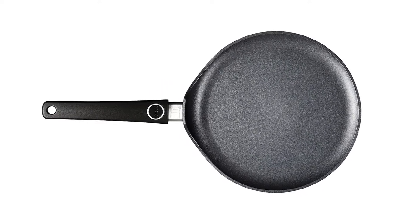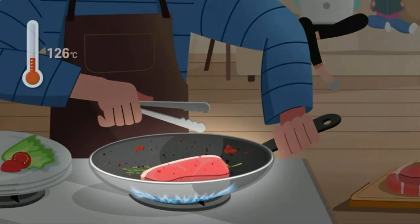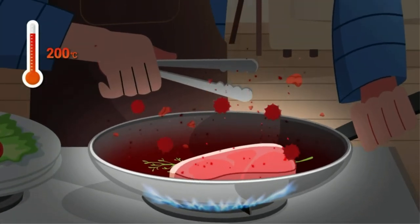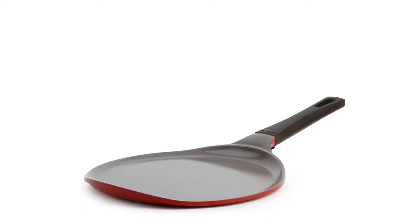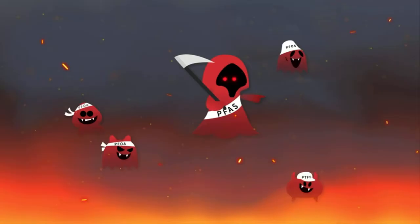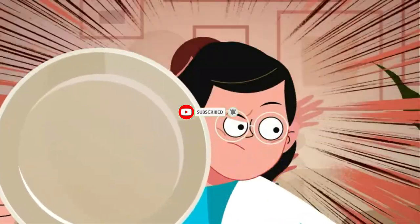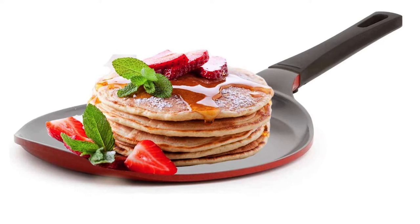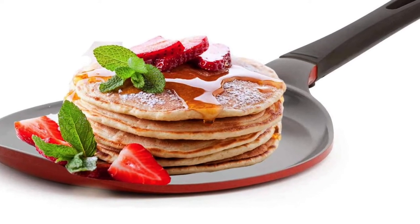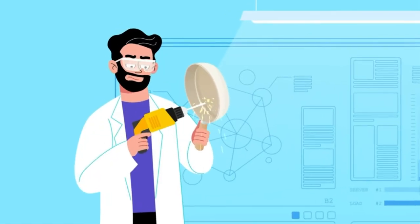Number four: Neoflam chili pepper red crepe pan. This Neoflam crepe pan is ideal if you want something natural and safe for your health. Made of all-natural materials, it guarantees to be free from harmful chemicals such as PTFE and PFOA. With an aluminum body and Ecolon ceramic coating, it is lightweight, highly heat conductive, scratch resistant, and easy to clean and maintain. Key features include being PTFE free, PFOA free, Ecolon ceramic coating, scratch resistant, and made in Korea.